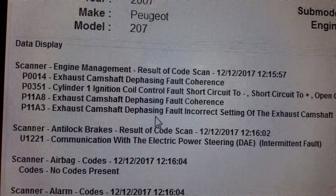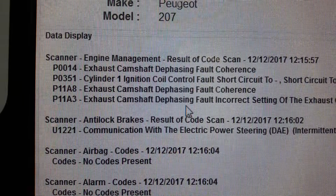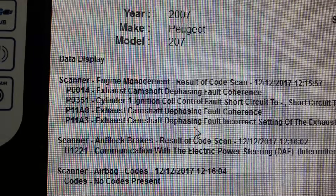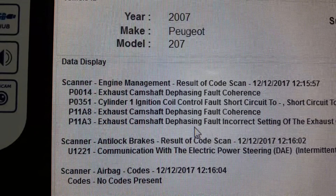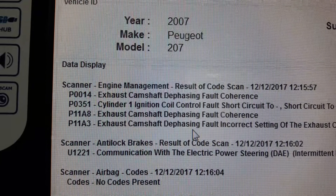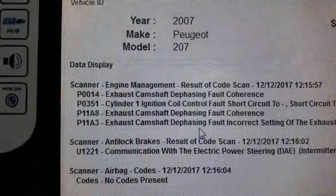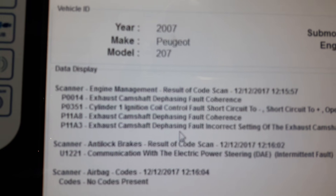I've test driven the vehicle and it is absolutely sluggish — there's no misfires but there's obviously an issue with the timing on this one. So we'll strip it down and have a look, reset the camshafts, make sure the VVTs are working correctly, and time it all up. Hopefully on the test drive afterwards we can see if it drives any different.